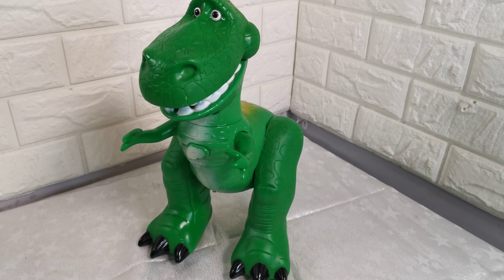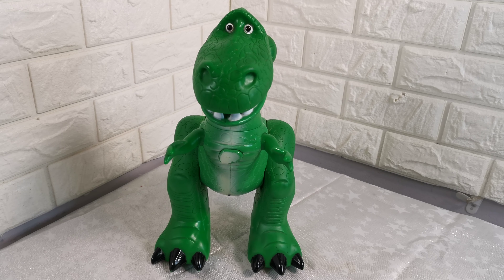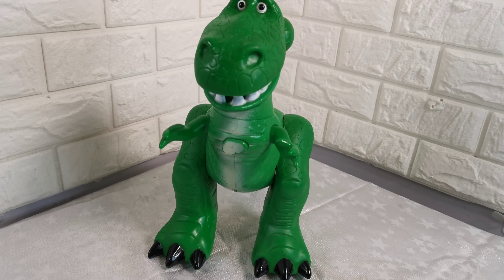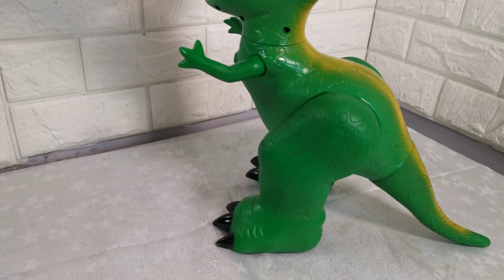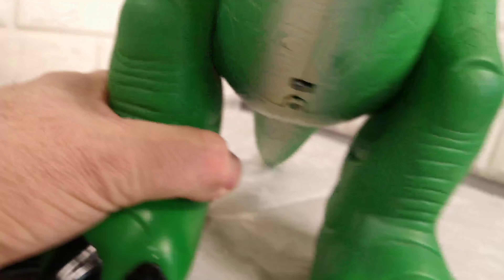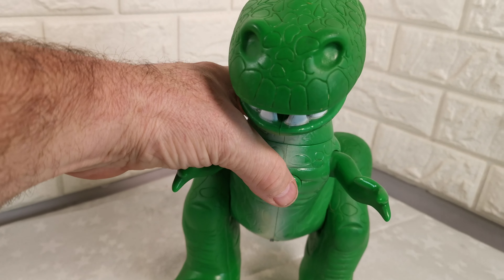Hi, short video to show you the condition of this 13-inch Rex talking dinosaur by Disney. It stands approximately 13 inches tall, takes three AA batteries — cheap ones are included. There's an on/off switch on his body, and when you turn him on, you press the button.